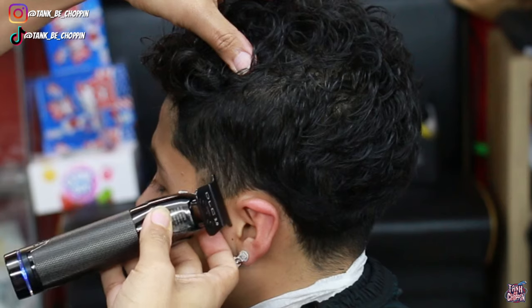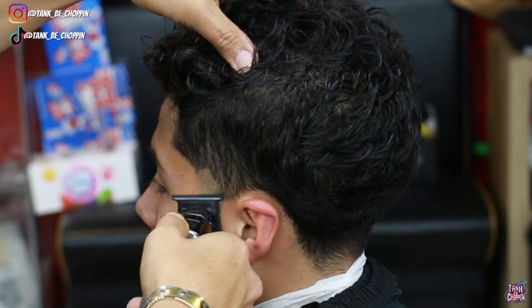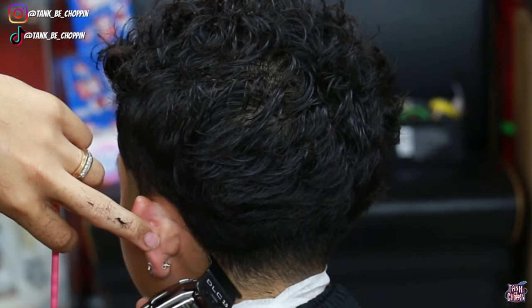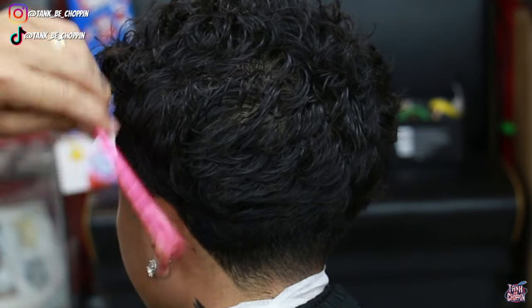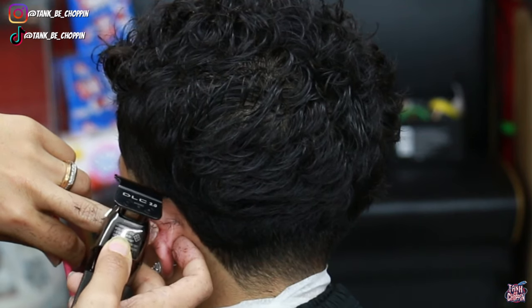Now I'm going in with my Snap FX trimmer, setting in my initial bald guideline. You know how I do it when I do tapers — I like to leave that half-circle type shape. Now I'm lining up the crown in the back, just because I have the trimmers in my hand already, which makes it a little easier and quicker for me.